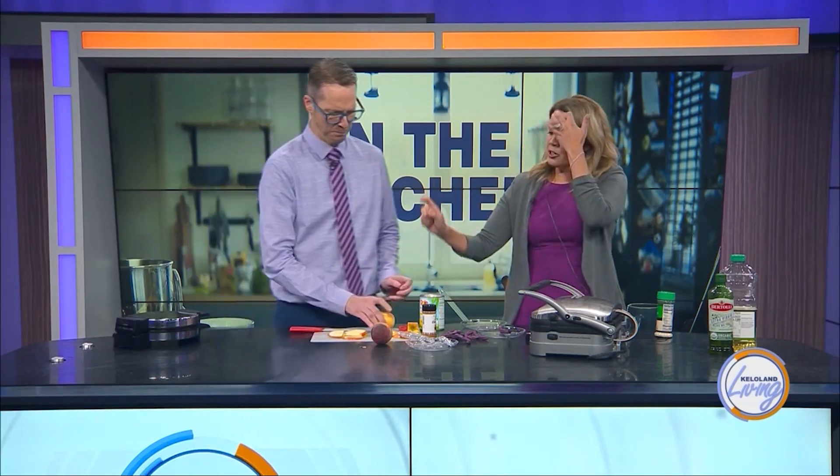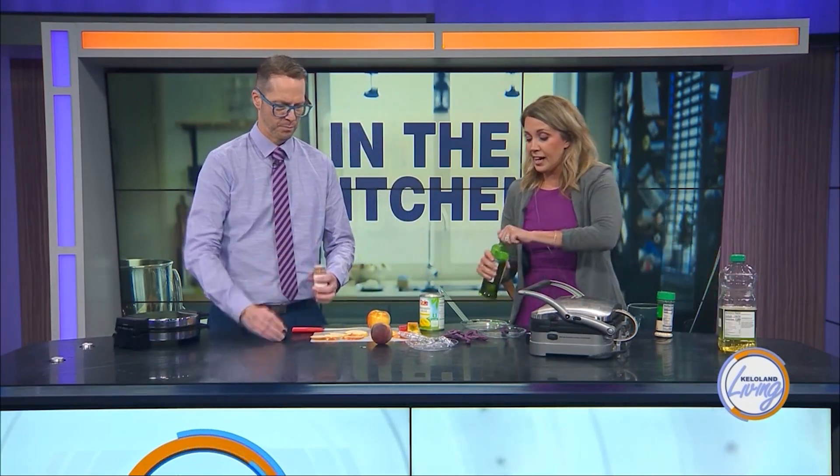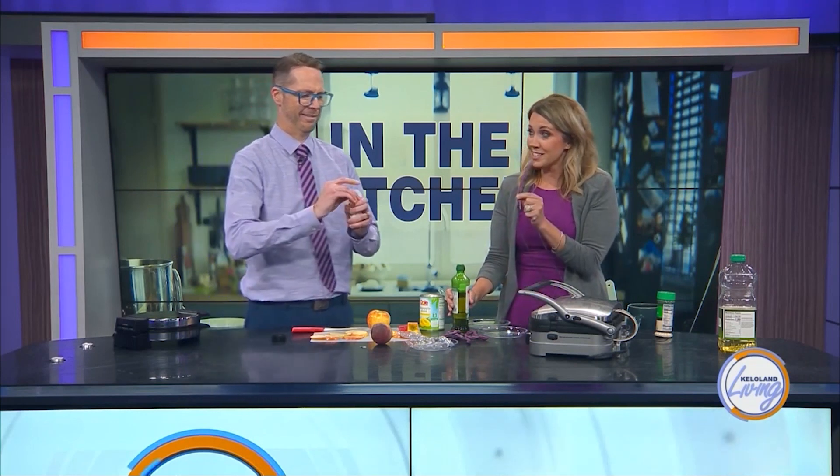So a couple of things. You've got an apple — maybe put some cinnamon, sprinkle the apple with some cinnamon. You could do some sugar too if you wanted. And while you're doing that, I brought my delicious purple beans from my garden, which we are dressed to match today.